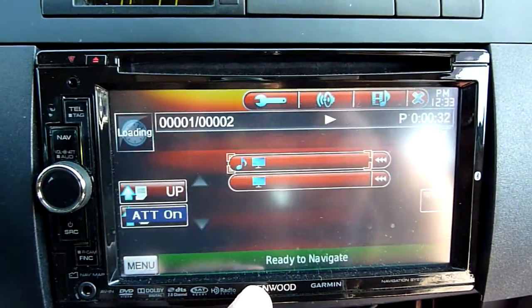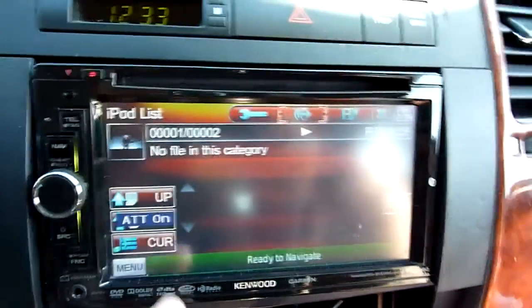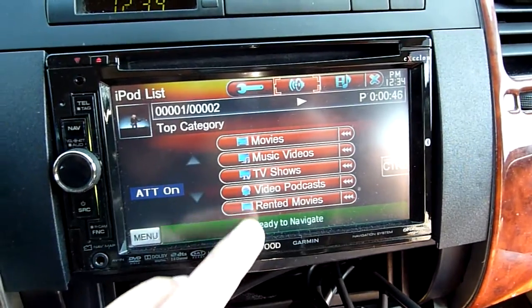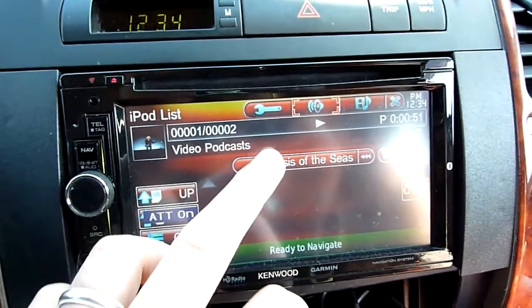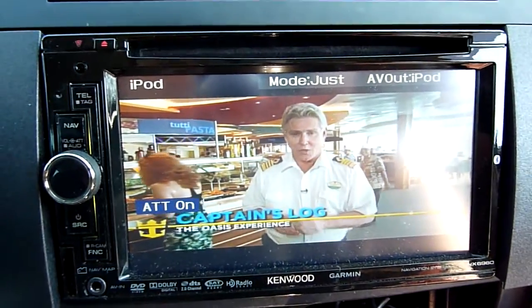I want to show you the other videos — I think it's a TV show. Let's see music video — nothing in music video. Go to TV shows — nothing. Video podcasts — I downloaded some Oasis of the Seas video.